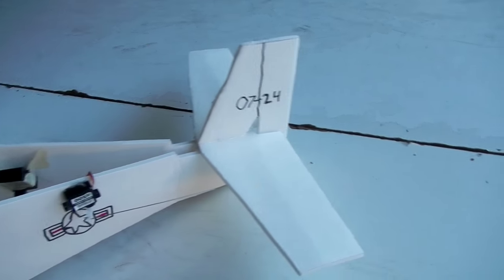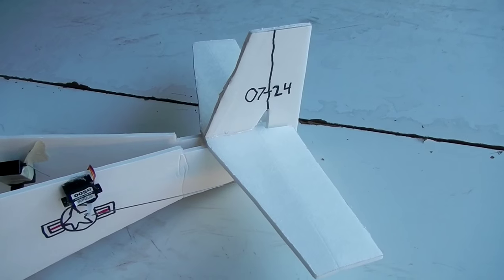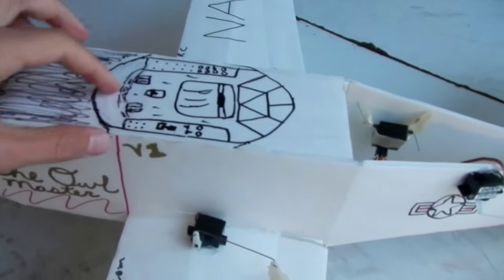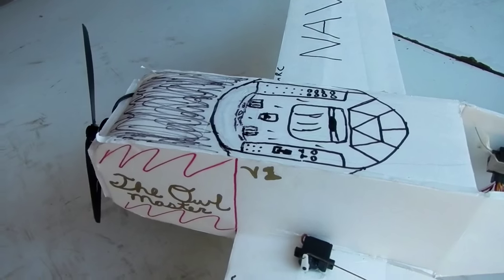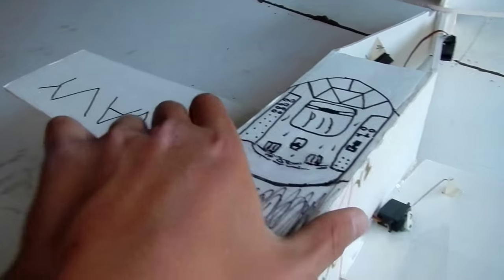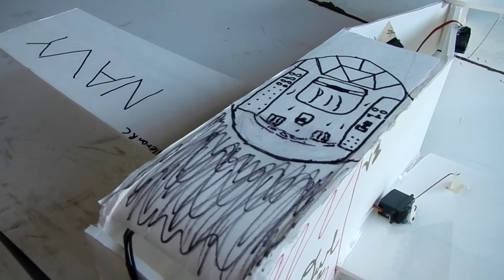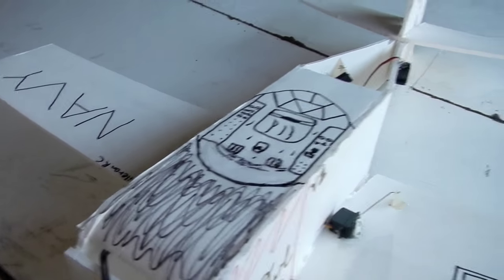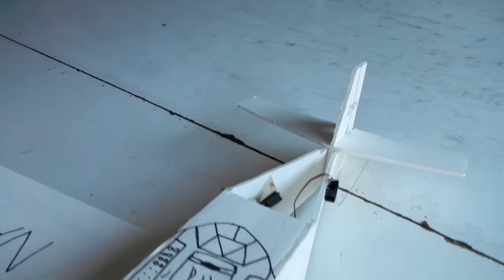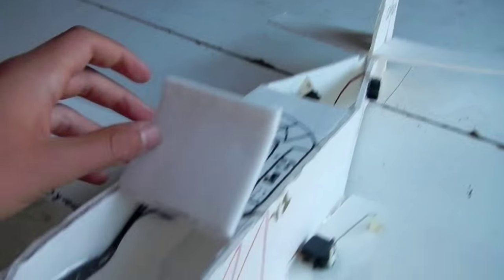It had a little bit of trouble tracking, but that can be easily fixed with a couple inches taller rudder. We also had a little windshield right there for scale detail, just to make it look like a speedster, but that ended up causing a lot of drag and also creating even worse tracking because it deflected the airflow over the rudder.